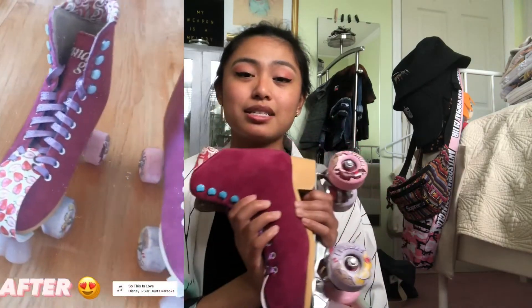All right, so excuse all the random things in my room, but my skates are finally finished. I'll probably insert a close-up so you guys can see all of the new details. I'm very happy with the way that they came out. Thank you guys so much for watching — don't forget to like and subscribe and comment down below what other kinds of videos you want to see from me, and I will see you guys in the next one.